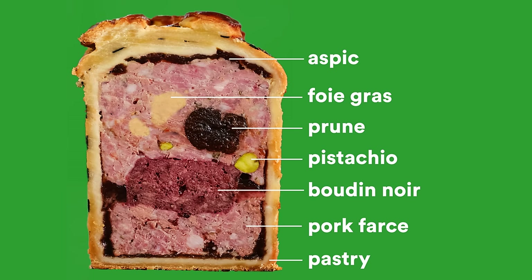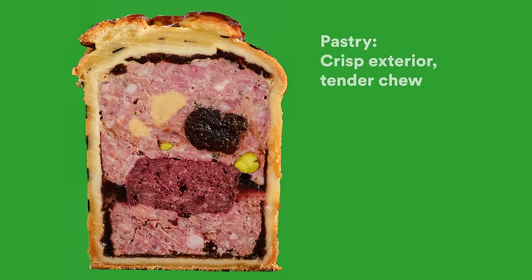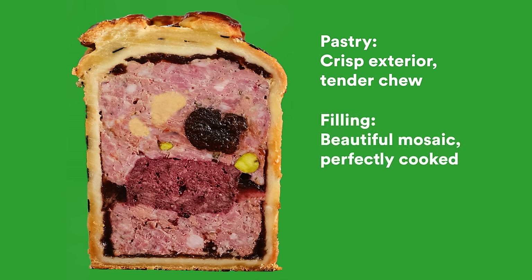The technical things I'm looking for are a crisp pastry on the top and on the bottom, a tiny bit of chew down the outside, a beautiful mosaic of different types of meat running through it, and a lovely, clear, reduced aspic that's filled with flavour. Let's do it.